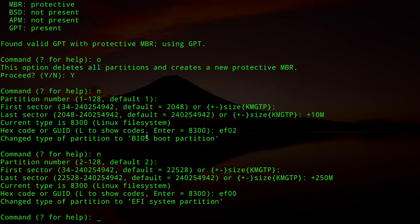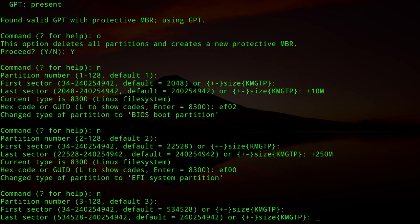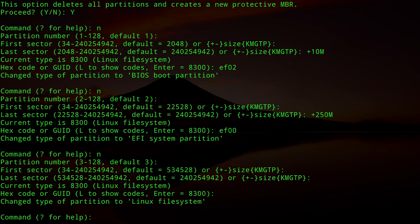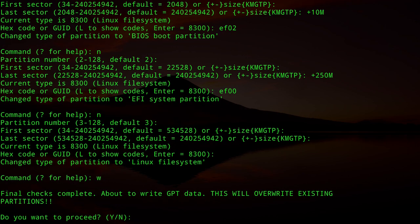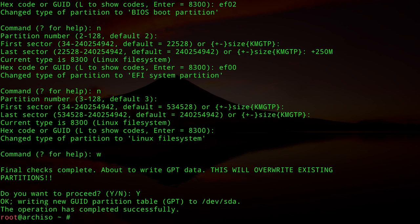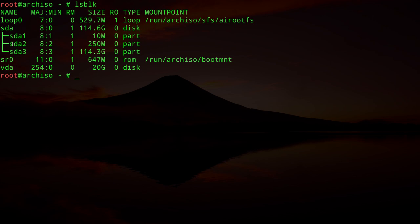Now create the root partition by typing `n`, accept partition number 3, accept the default first and last sectors so it takes the remainder of the disk, and accept the default Linux filesystem type. Write these changes to disk with `w` and confirm with `y`. Type `lsblk` to confirm we now have three partitions: SDA1, SDA2, and SDA3.